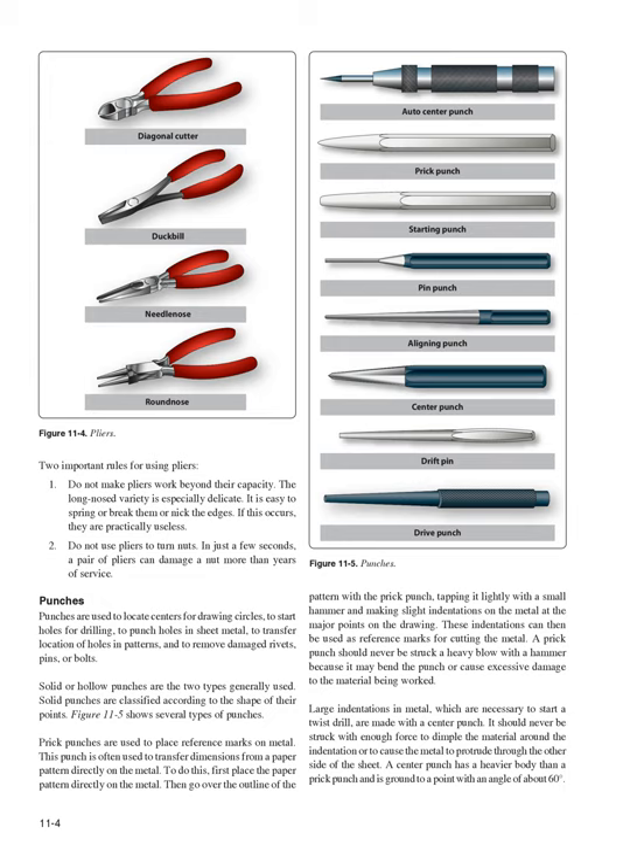Punches are used to locate centers for drawing circles, to start holes for drilling, to punch holes in sheet metal, to transfer location of holes in patterns, and to remove damaged rivets, pins, or bolts. Solid or hollow punches are the two types generally used. Solid punches are classified according to the shape of their points. Figure 11-5 shows several types of punches. Prick punches are used to place reference marks on metal and are often used to transfer dimensions from a paper pattern directly onto the metal.